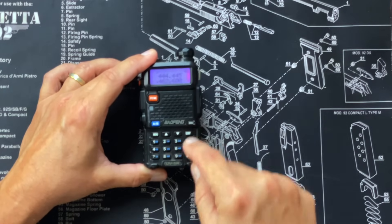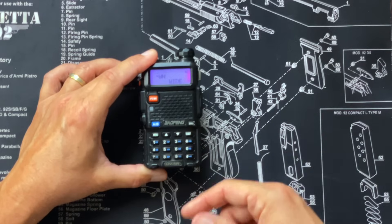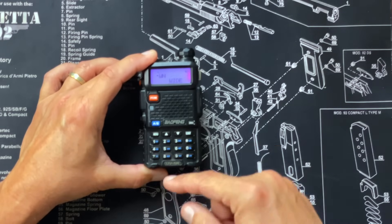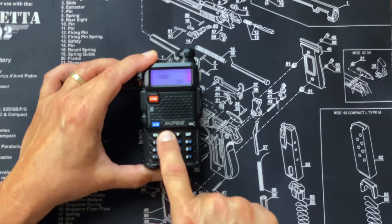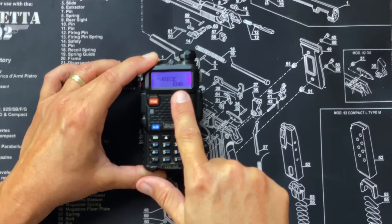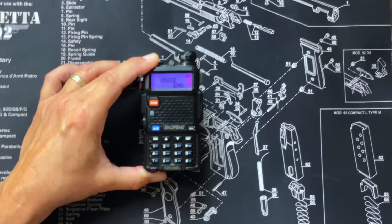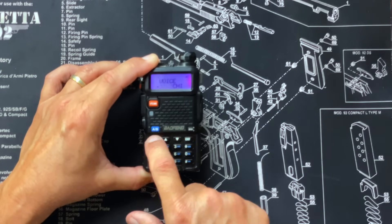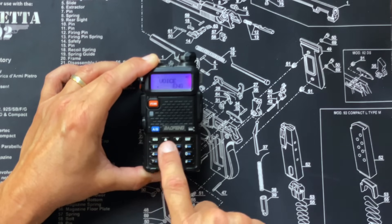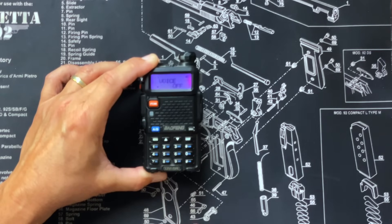Another personal preference option is the voice prompts. Notice how every time I hit a button you can hear the Baofeng lady talking to you. You may get enough sass from other females in your life already and not need more from your radio. To turn the voice prompting off, go to menu and scroll through the options until you find voice prompt. Notice it's now silent since I turned the beep off. The voice setting is currently set to English — you can change it to Chinese, back to English, or if you don't want that sass, turn it off.